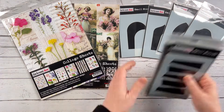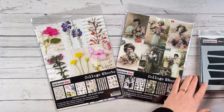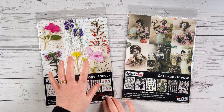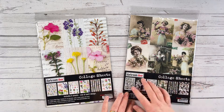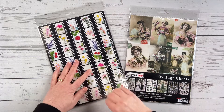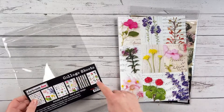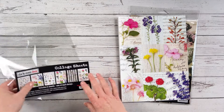I'll set aside all these stencils and go through those after I show you the collage sheets. We've got two new collage sheet packs — one is called Botanical Notes and the other is called Elegant Ladies. The Botanical Notes are taken from photographs I've taken, and the Elegant Ladies are from some vintage images. I'll open these up and show you all the sheets in each pack. You can see we've got some film strip pages, a collage sheet header card — you could also use these for ATCs or smaller projects, so always utilize everything in the pack.